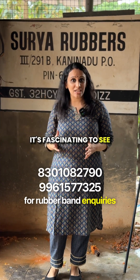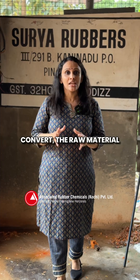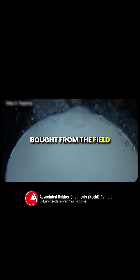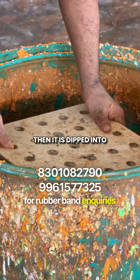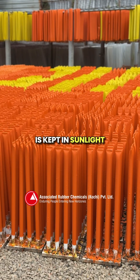It's fascinating to see the process of how they convert the raw material into thousands of rubber bands which we use every day. Natural rubber latex is formed from the field and they cream the latex. After the solution is prepared, the former is prepared and then dipped into the solution. The dipped former is kept in sunlight for drying.